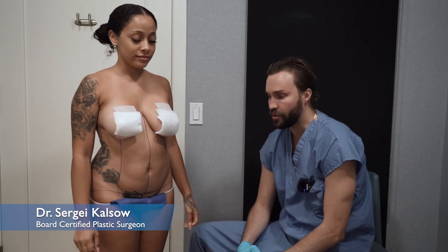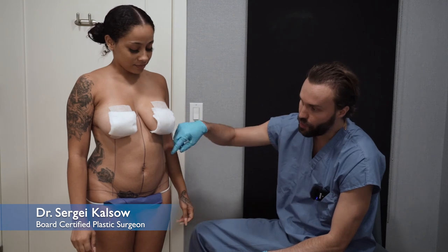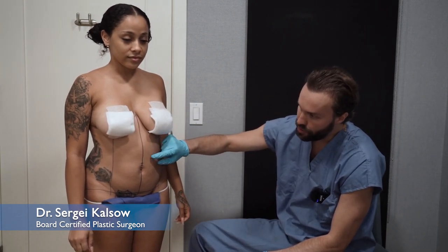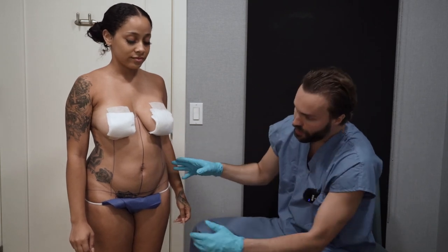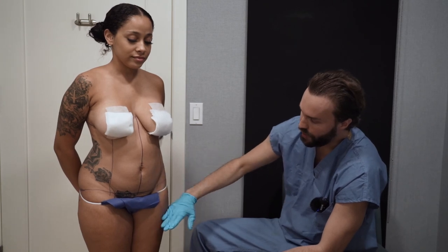This patient had a LiPo 360 BBL about a year ago and this is a revision. She has a good result but it could be improved. She still has some fat around her waistline — I can tell because when I squeeze and pinch, there are two layers of skin and in between there's still some fat. It's important to know where the waist ends and where the lower half and the hips begin.